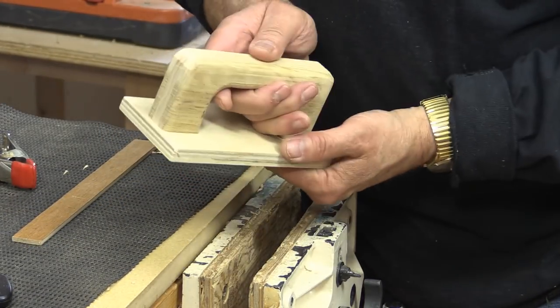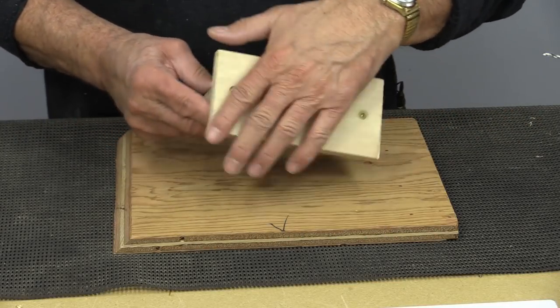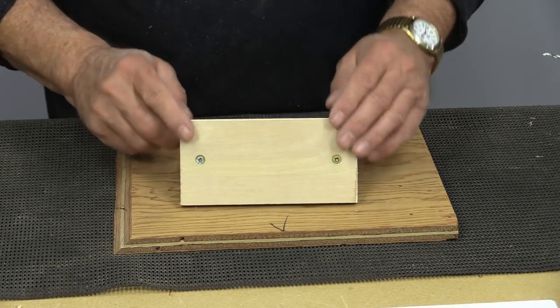There we have the perfect push block. You can see it looks pretty nice. It handles well and it's a good size, but we've got a lot to work on yet.